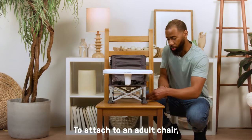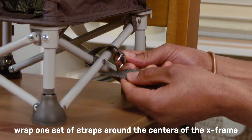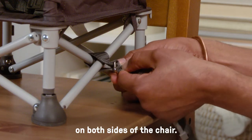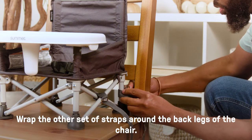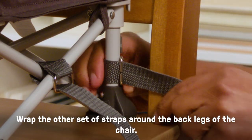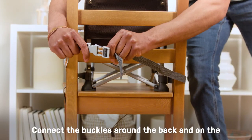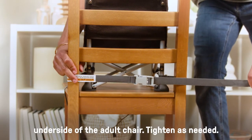To attach to an adult chair, wrap one set of straps around the centers of the X-frame on both sides of the chair. Wrap the other set of straps around the back legs of the chair. Connect the buckles around the back and on the underside of the adult chair. Tighten as needed.